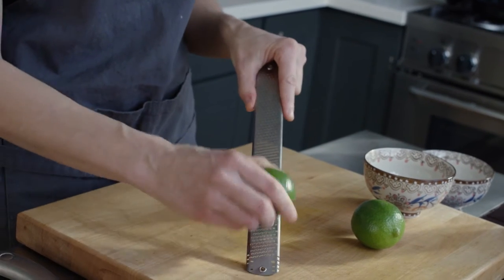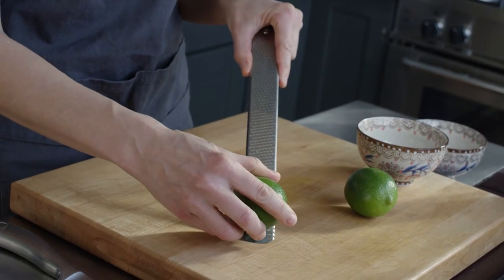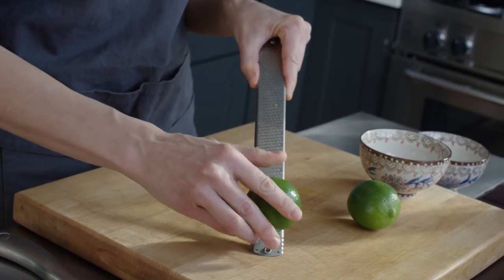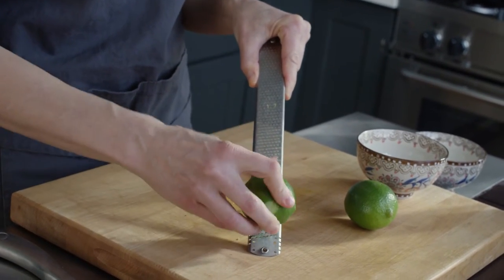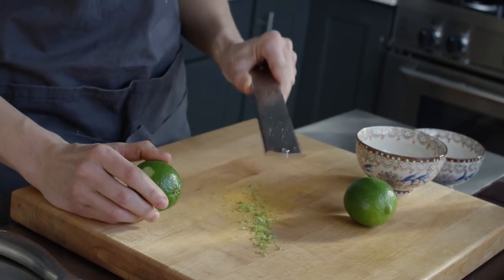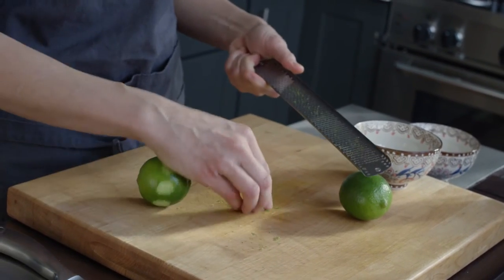Way to go, carpenter's wife. So you want to take your lime and what I do is about three passes and then I roll it a little bit. Three passes, then roll, and then really importantly you want to tap the microplane to get all the goodness out of there.